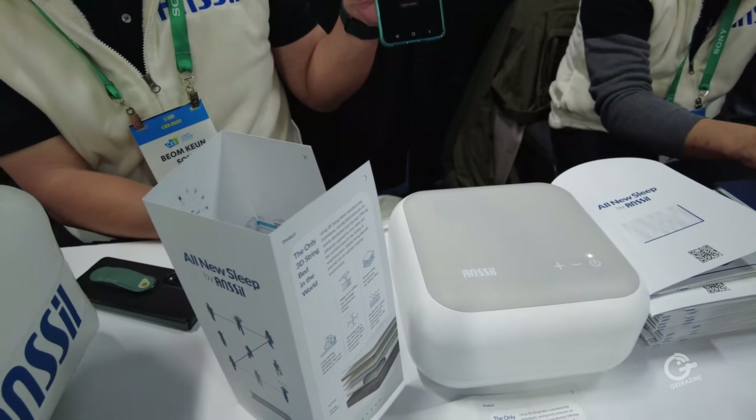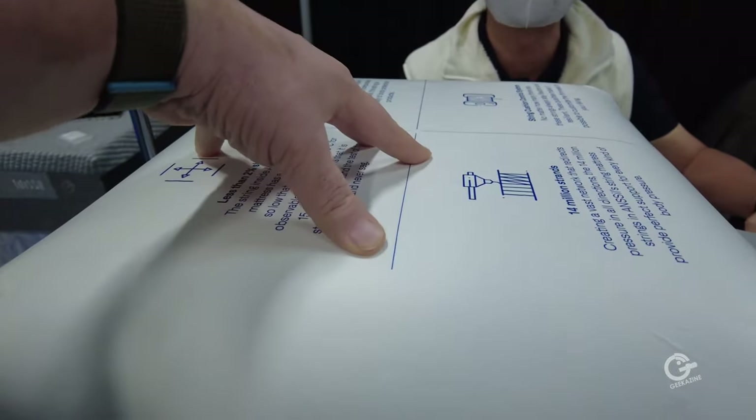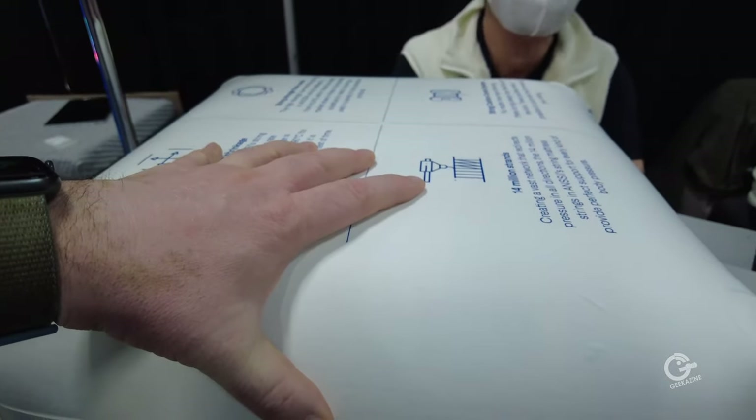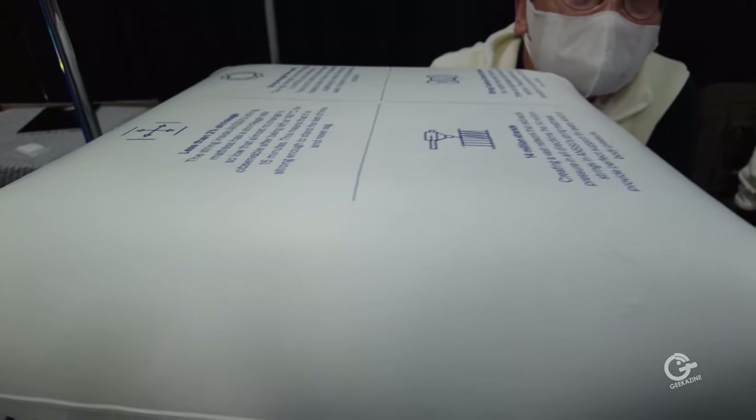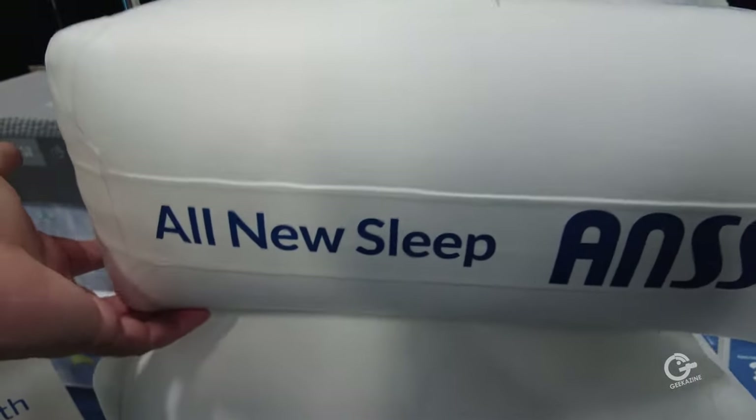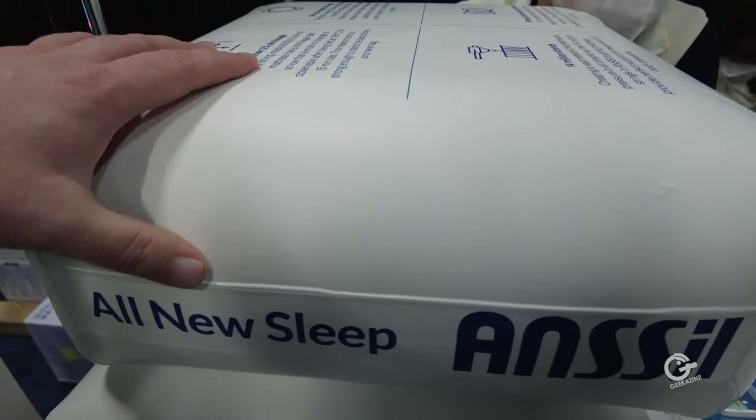He's releasing it and that's bringing the firmness down — I'm starting to feel it getting softer. So you can actually make a firmer mattress or a softer mattress depending on what you need, and these are fairly lightweight as you can see — just small squares but easy to move around.